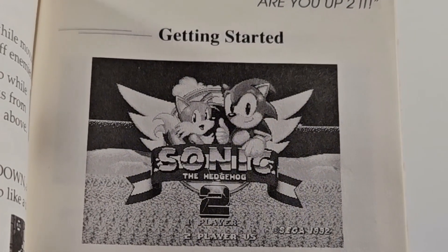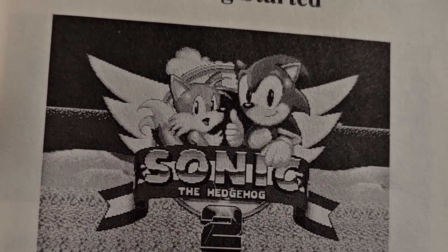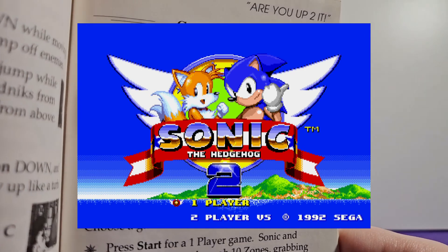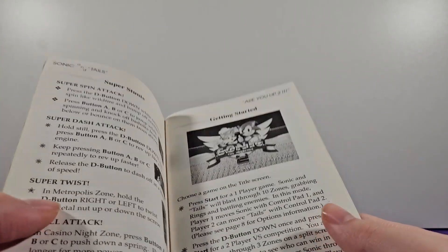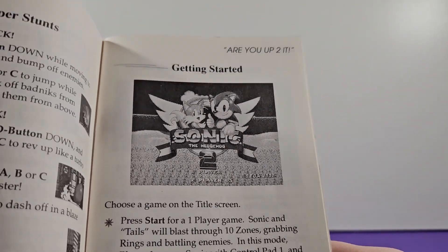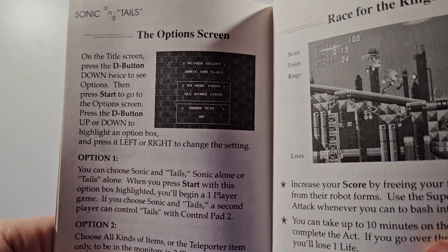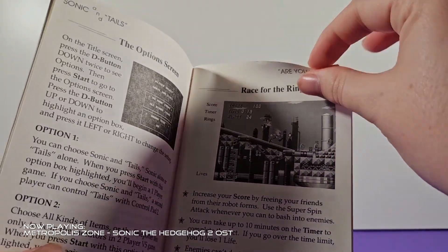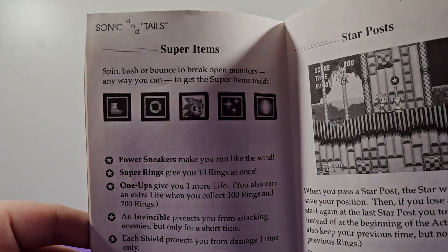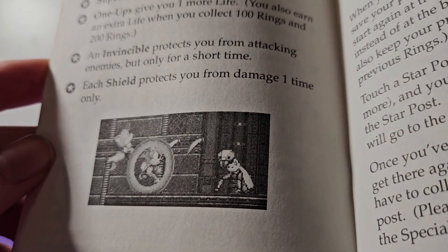This getting started page is really interesting — look at the screenshot used here. This is actually from a beta version of the game, or an earlier build, because the final title screen does not look like this at all. You can see it's completely different artwork for Sonic and Tails. The manual was probably made a little bit before the game released, and I guess changing the title screen was one of the later things they did — or they just forgot and didn't think about it.